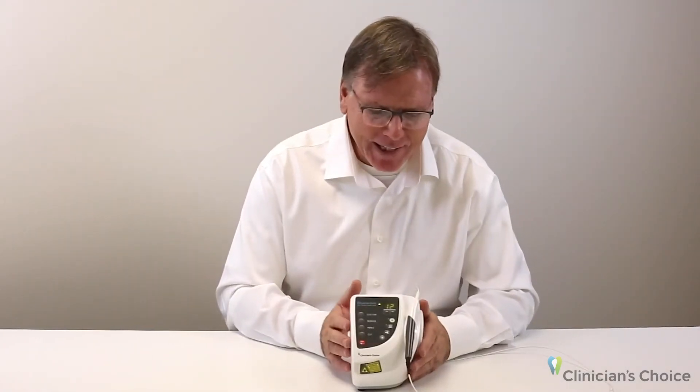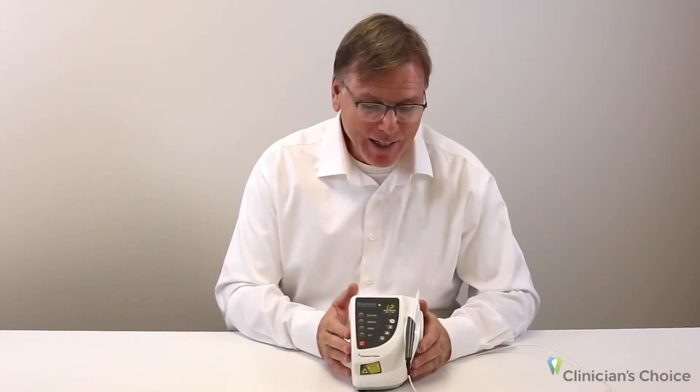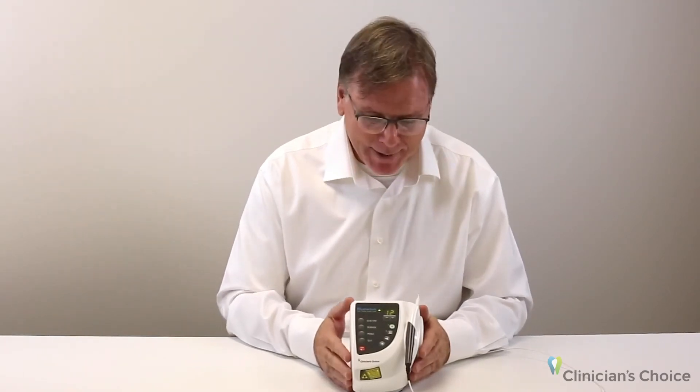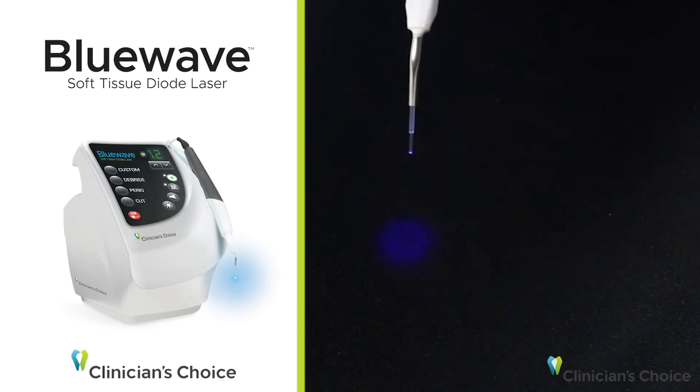You'll notice a feature that differentiates it from other soft tissue lasers. Most have red aiming lights, which is fine until you get into an area where there's bleeding and it's a little harder to decide where you are and be definitive about your cut. The Blue Wave diode laser has a blue aiming beam, which contrasts nicely with the soft tissues of the mouth.